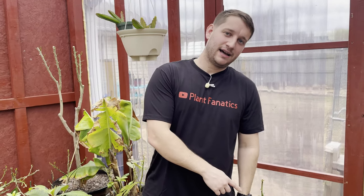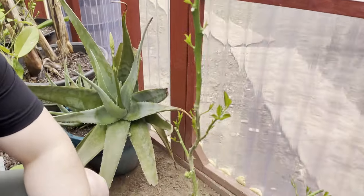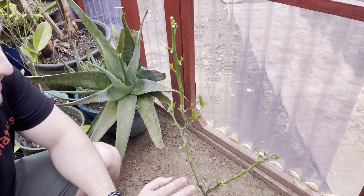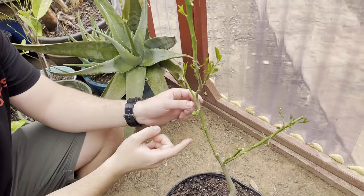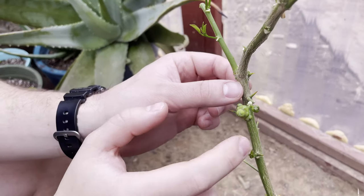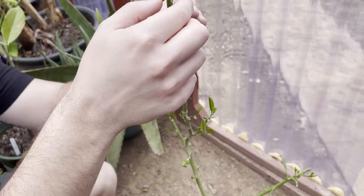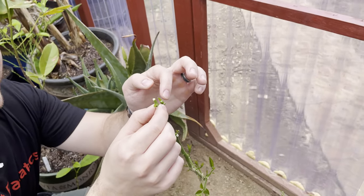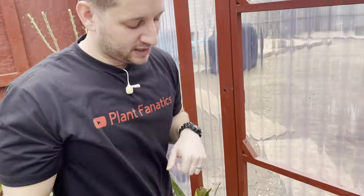Here next to me — come in close — I've got this ponderosa lemon tree. As you can see, there are new leaves coming out, but before those leaves were coming out, we got flower buds all over this thing. Look, we got four flowers right here, another flower right here, and a bunch more flowers right here. I can tell you for certain that on this lemon tree, flowers are going to continue to come out and bloom.